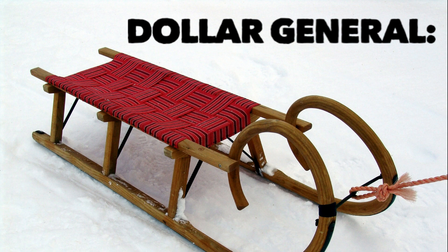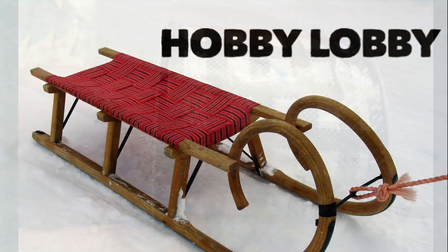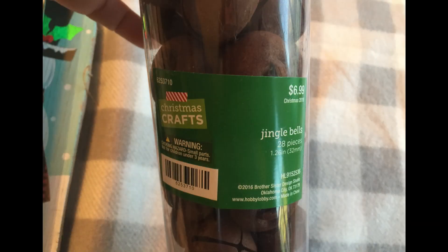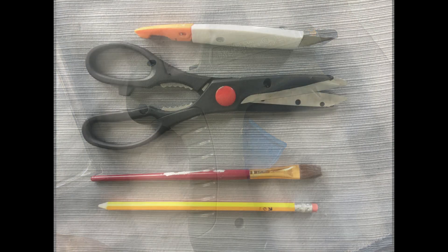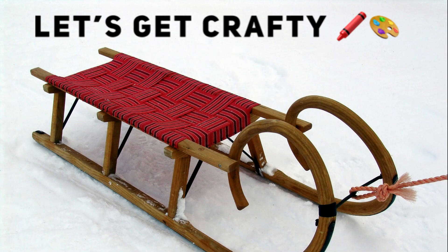From Dollar General, the only thing I used was one roll of buffalo plaid ribbon — that cost $2.00. From Hobby Lobby, I used one sheet of scrapbook paper labeled White Wash Planks, and two Rusty Bells. I got them for 50% off, so they were about $3.50 for 28 bells. I also used hot glue, scissors, a paintbrush, and a pencil to outline the pattern of the sled.